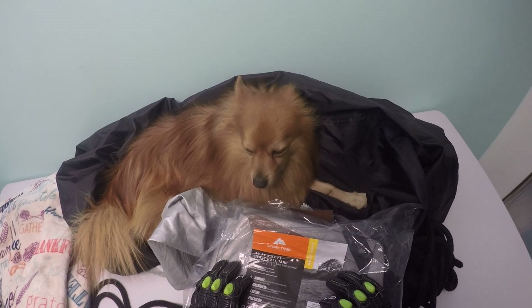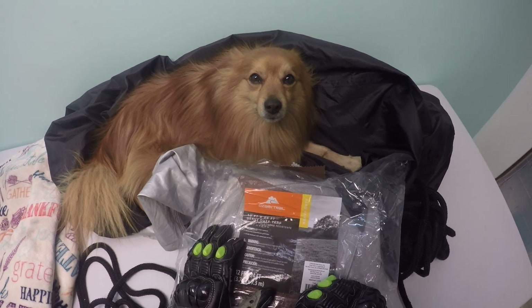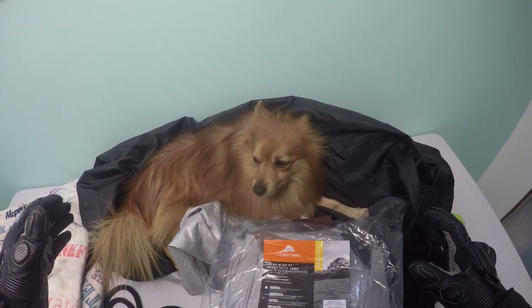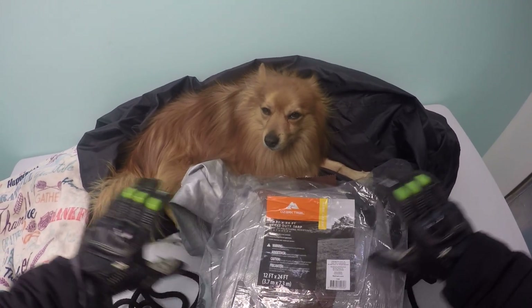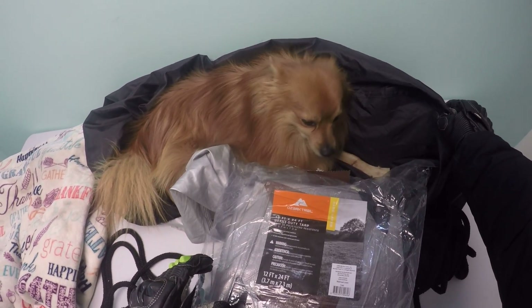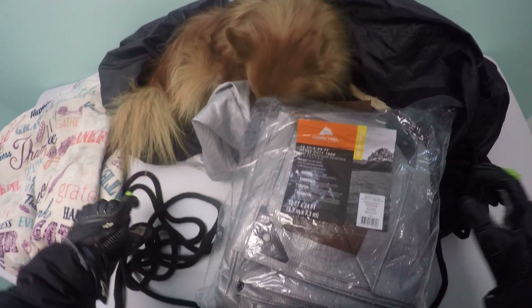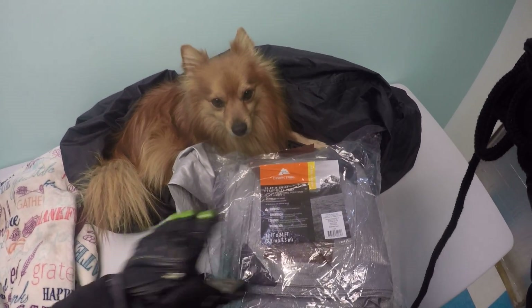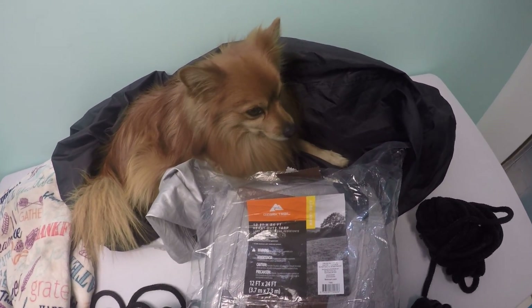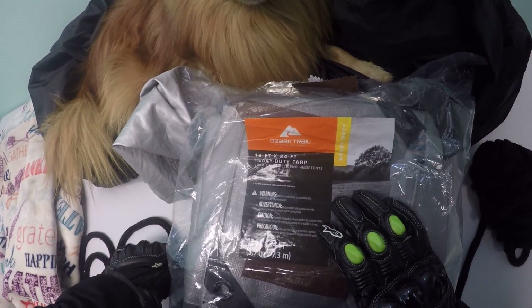What I typically do — this is a brand new tarp — I lay the tarp out, ride the motorcycle up onto the tarp, then cover it with this motorcycle cover, wrap the bike up into the tarp, and use this rope to secure it. Everything stays nice and dry and is protected from the elements.